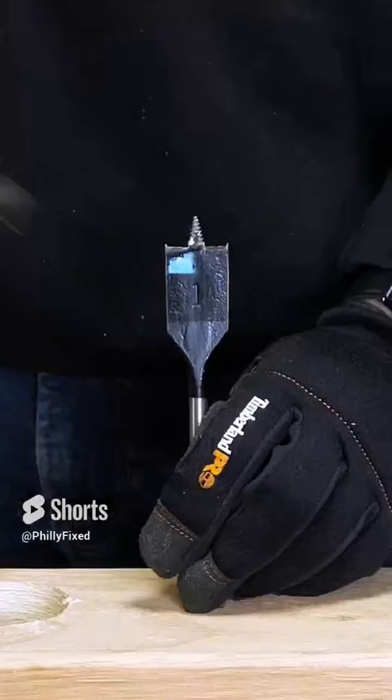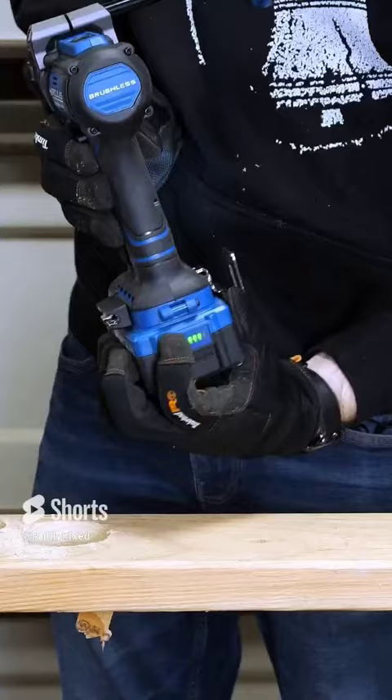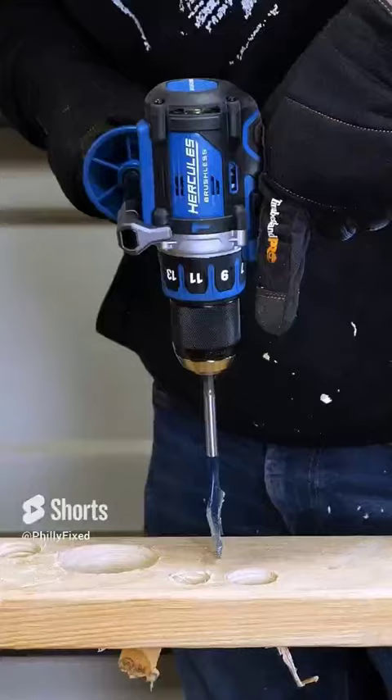Testing with a 1-inch spider spade bit on a fully charged 5-amp-hour battery, then a Bosch 1-1/4-inch spade bit, and an Erwin 1-1/4-inch speed bore.